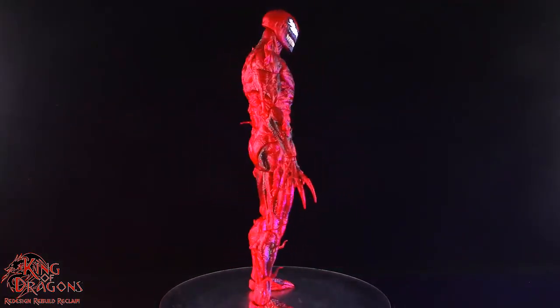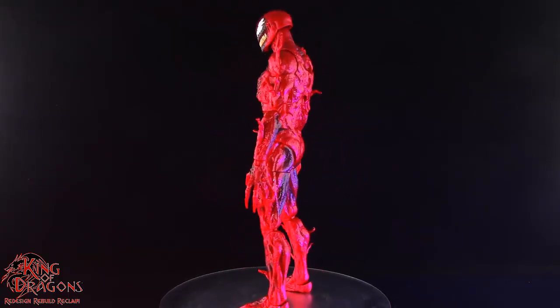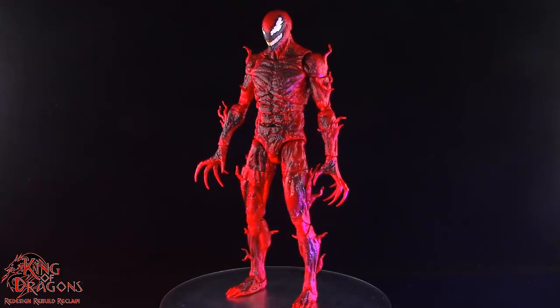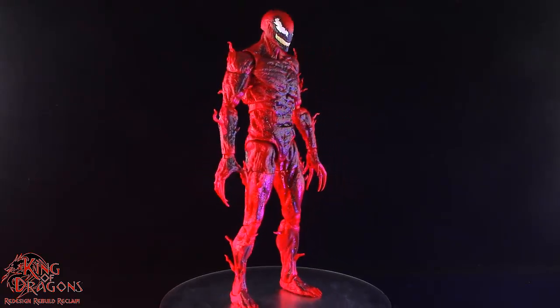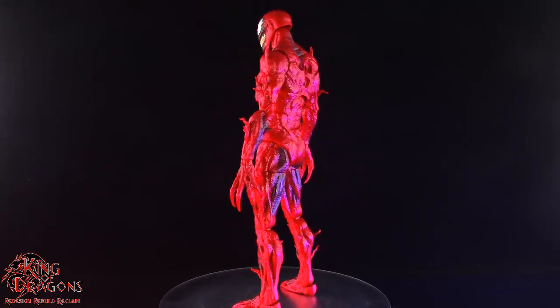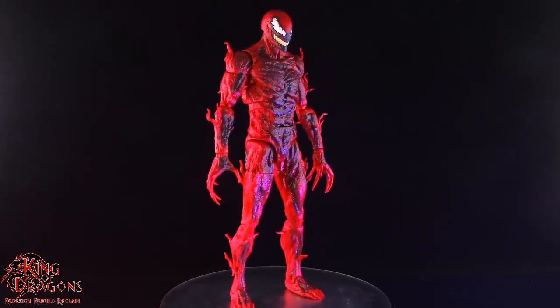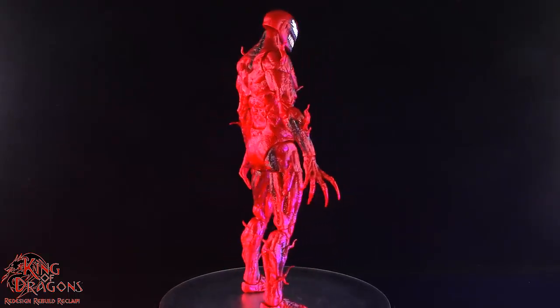Overall the sculpt work on Carnage is quite impressive, doing a good job capturing that fleshy look he had in the movie. Where the figure falls down a few pegs is in the paint job, which is only present on the front — it's a little jarring when you look at the back of the figure. It is quite heavy-handed in the front; a little bit of subtlety would have gone a long way here on Carnage.